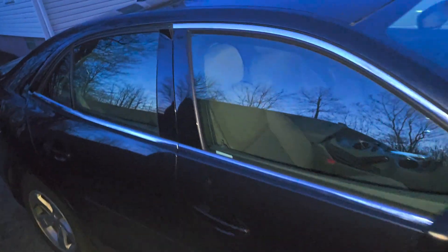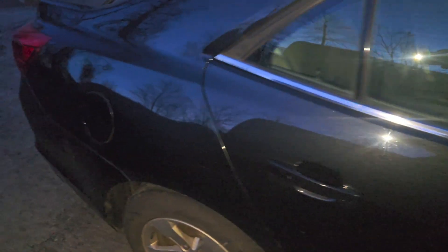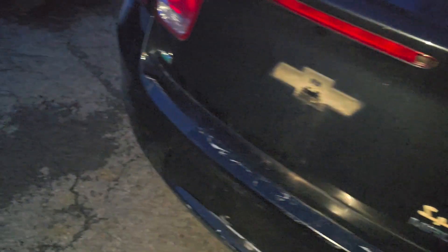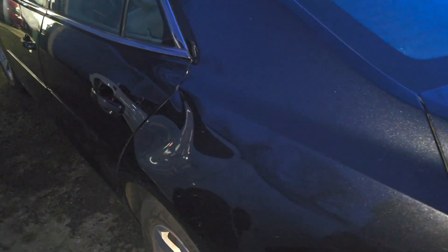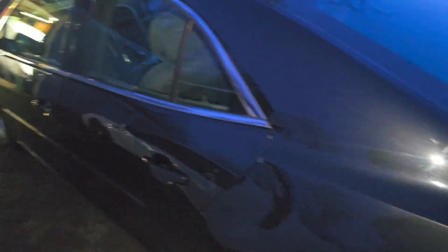I'm gonna go to the junkyard and grab this piece. Take that pillar off and bend it back where it needs to be, pop that dent out. Can't do nothing with the trunk dents, but that's the mirror and old bumper right there. I'm gonna pop that dent out in the quarter panel — easy. Solid, and the interior is not even bad.